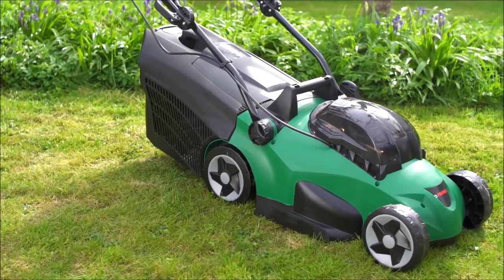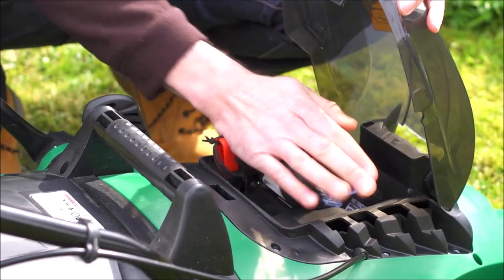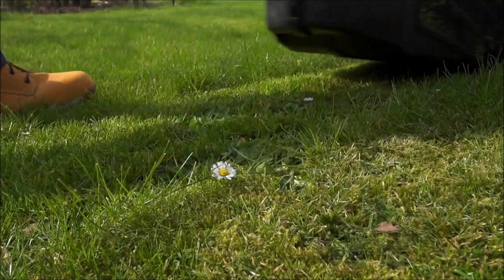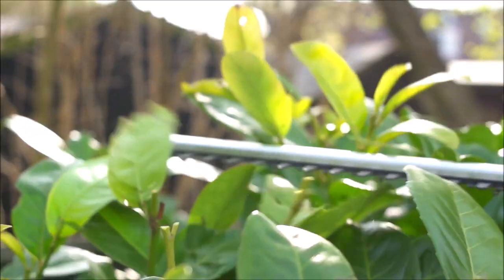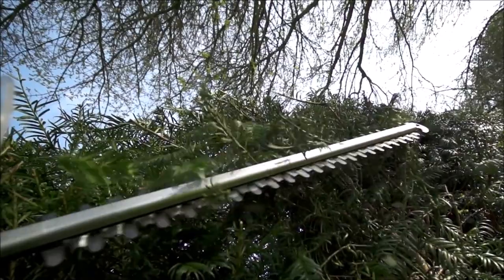To give you more information on the actual tools I've ordered: I'm getting the 40 volt battery powered lawnmower, which is perfect for small and medium lawns with enough battery power for about half an hour and it will recharge in just 95 minutes. I'm also getting the 20 volt battery powered hedge trimmer, which is perfect to keep your hedges neat and tidy with enough battery power for about an hour, recharging in just 45 minutes.